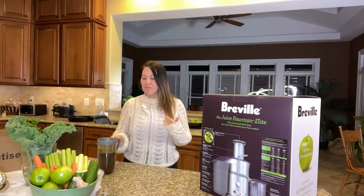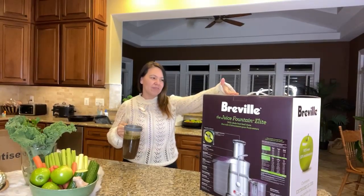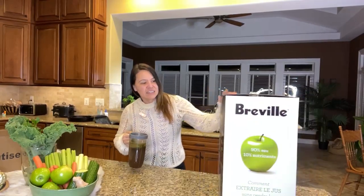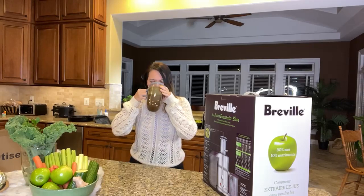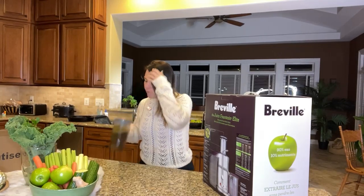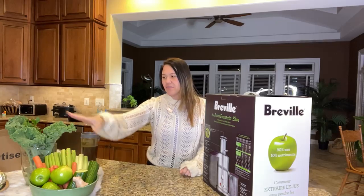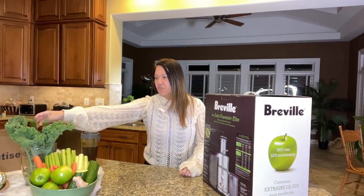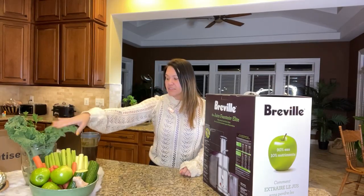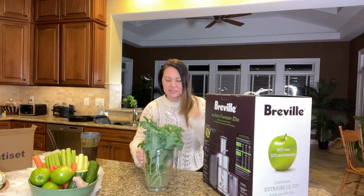At least you guys can see me better now. So we have again the Breville — this is the stainless steel one, the Juice Fountain Elite. We're going to actually be making all of this into a juice, and I've got some tips for you guys for your greens.